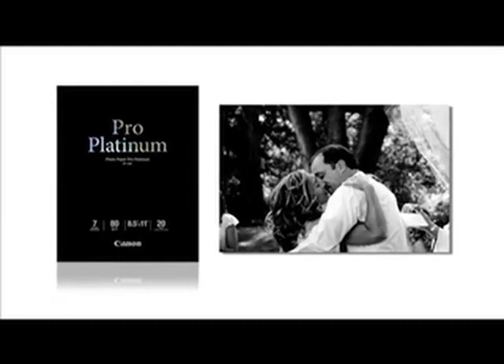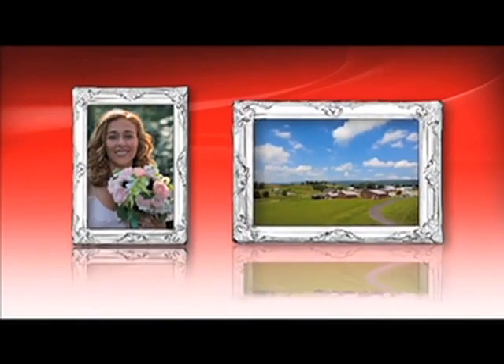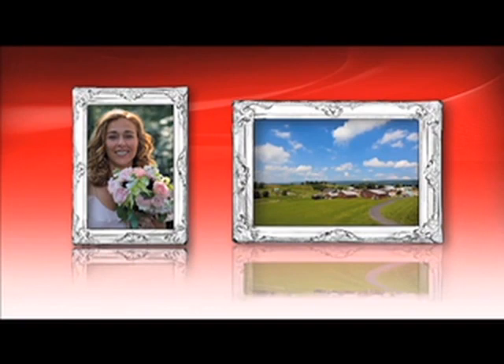Now, let's take a look at some of these key papers. For the professional, meet the stunning Photo Paper Pro Platinum. Canon's flagship photo paper has a studio finish for luxurious texture and high color reproduction. So those endearing wedding photos or breathtaking landscapes become perfect for display.